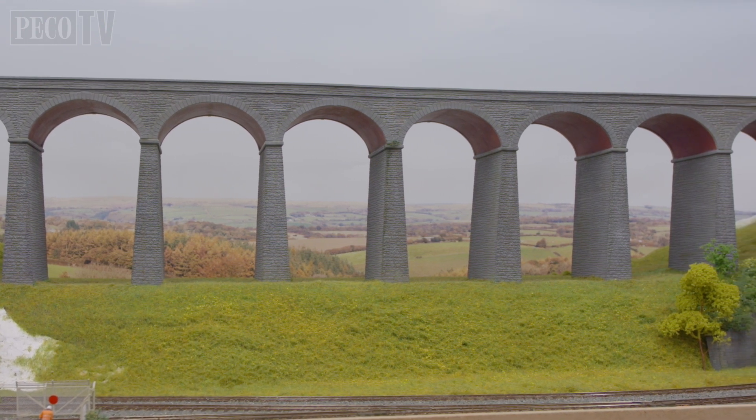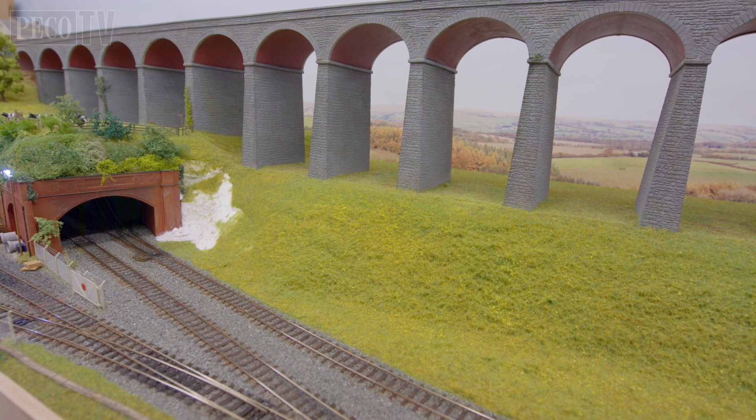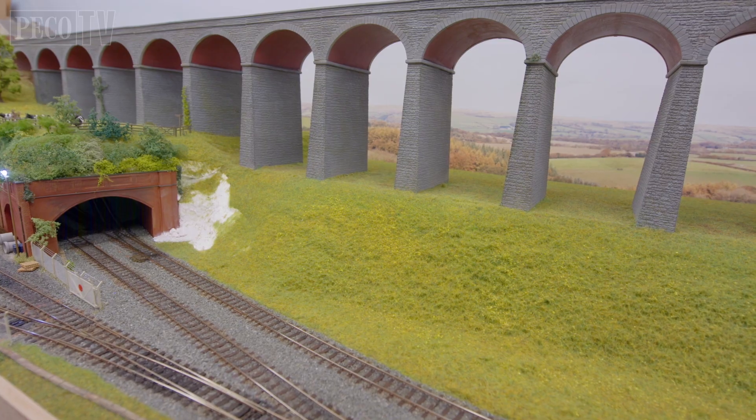I hope you've enjoyed this viaduct construction programme from PicoTV and we look forward to seeing you again on another kit build programme in the future.